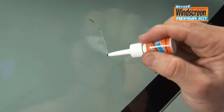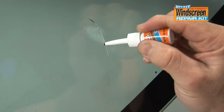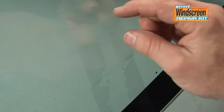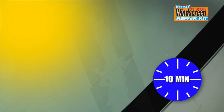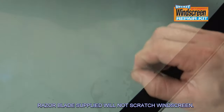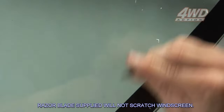Apply more resin onto the repaired crack and cover with the curing strips, overlapping them if necessary. Do not apply any pressure to the windscreen as this may force air back into the crack. Then expose to direct sunlight for 10 minutes. Remove the curing strip and then scrape away the hardened excess resin with the razor blade provided. Your permanent repair is now complete.